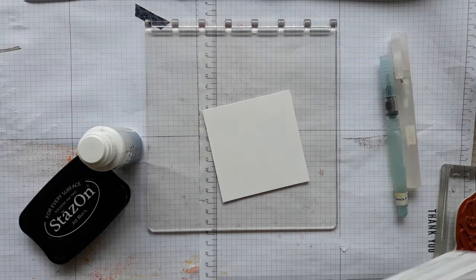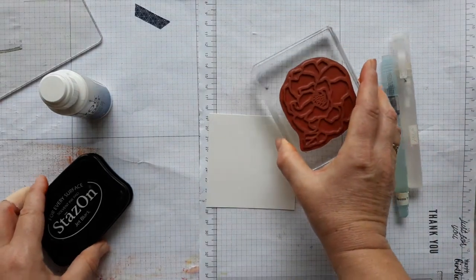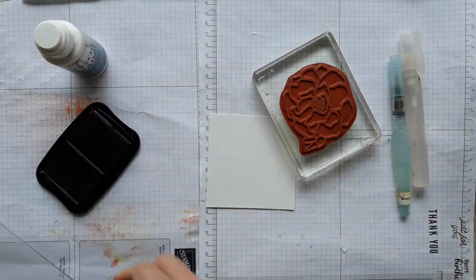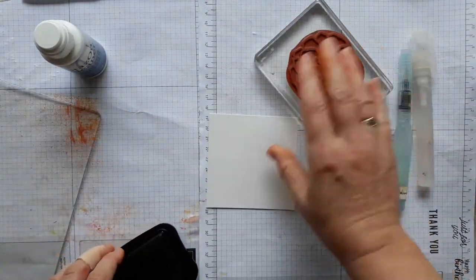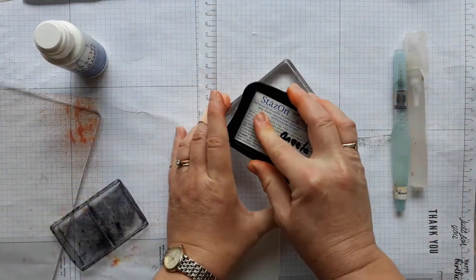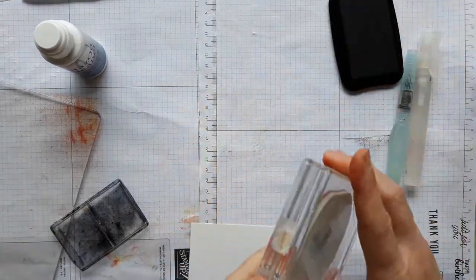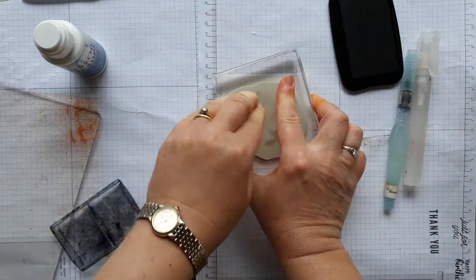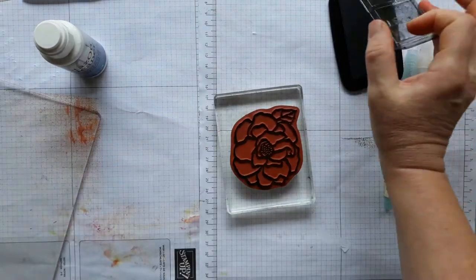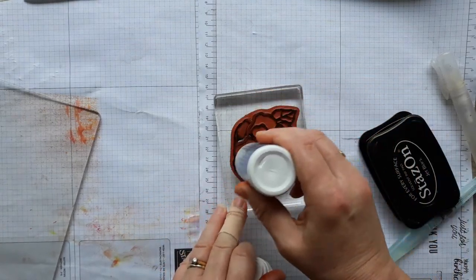Let's stamp our image. I won't stamp it with that underneath because it's quite harsh, so I'm going to stamp it here. Because it's a large image, I find it easier to put it over the top. You want it quite dark - I re-inked my Stazon ink pad before. So this is if you want to stamp first.